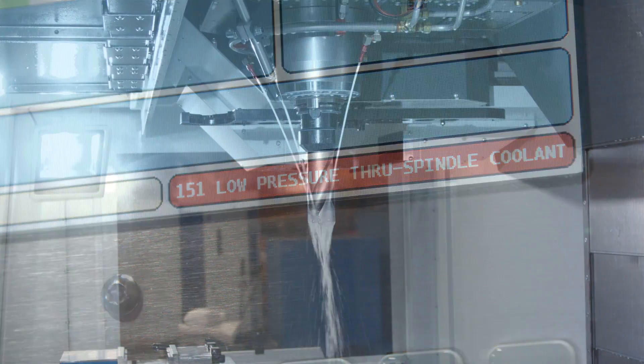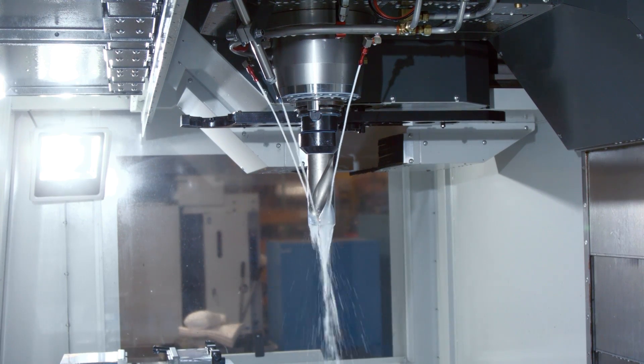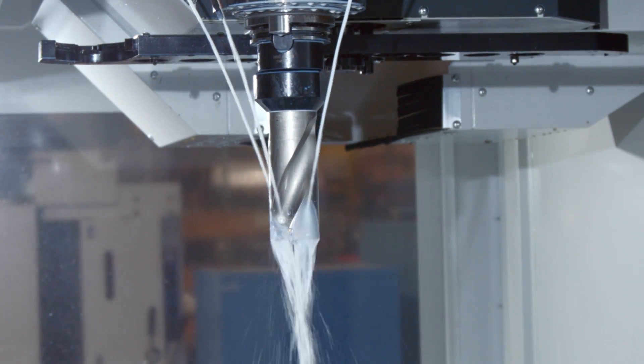If you have the ACF connected to your standard coolant pump, you'll typically see reduced coolant flow at the nozzles when the filter becomes blocked up.